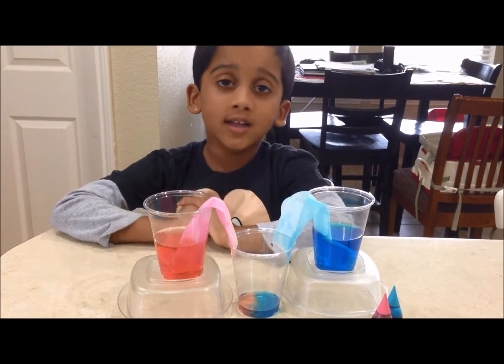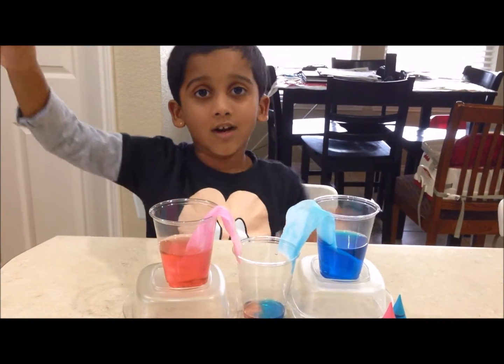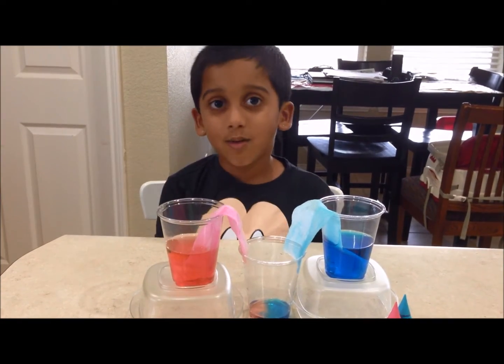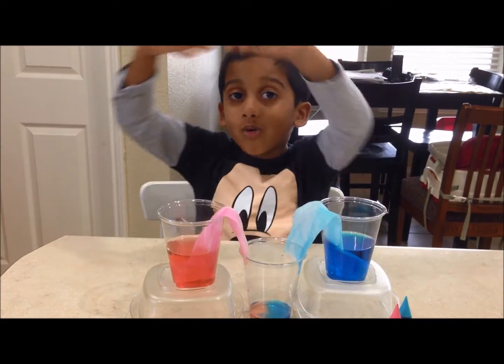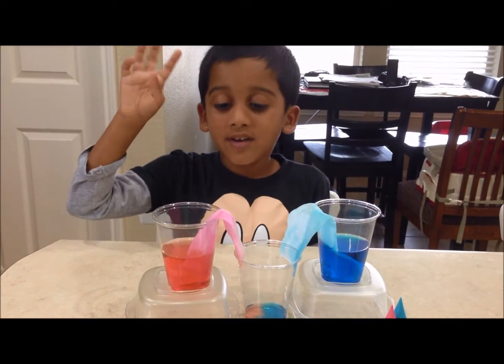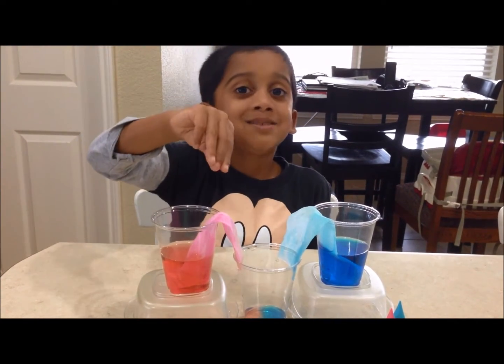It also happens in plants. If you put water on, the root drinks the water and sprays it all over the plant. That's what's happening the same in this experiment.